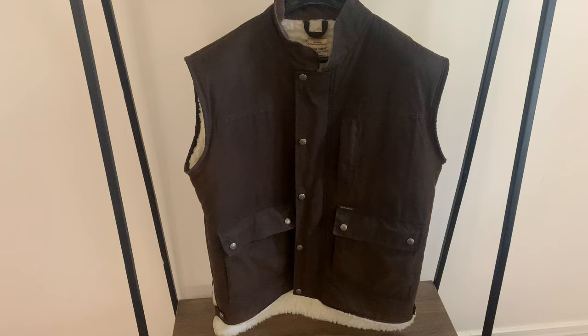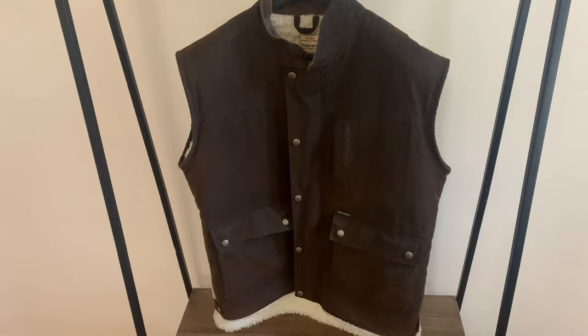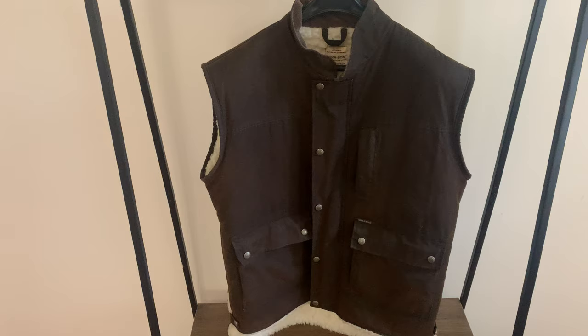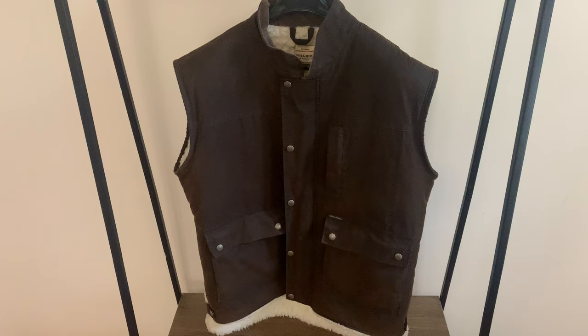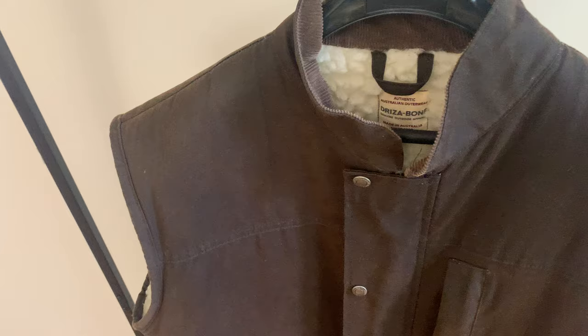This particular garment is made here in Australia. It's a cotton outer shell and it's been treated with Drysabone's oil or wax, which they recommend you reapply using the same Drysabone wax when the time comes. I've had this garment for maybe three, nearly four years. It's another piece I bought from Everything Australian — from Sam at Everything Australian.